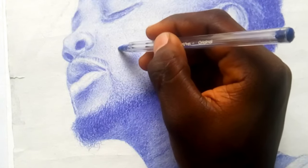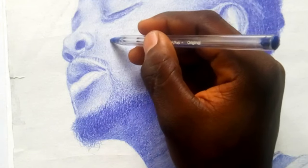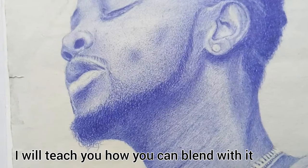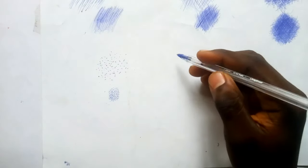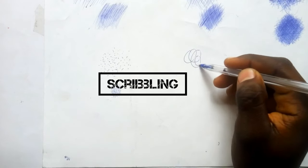If you choose to draw with stippling, I'll teach you how you can blend with it — so watch until the end so you understand everything. Next I'll be talking about the scribbling method.